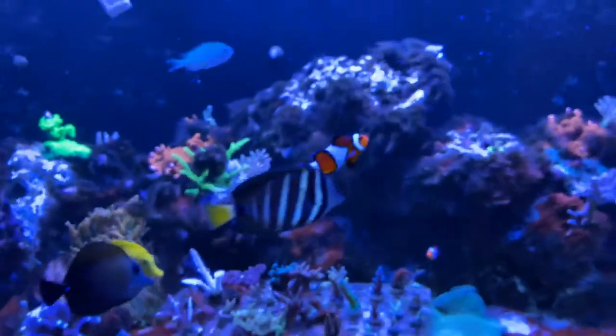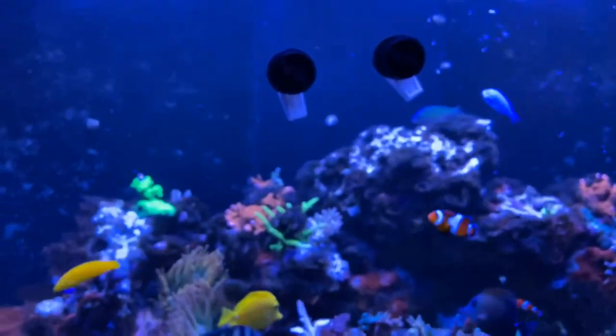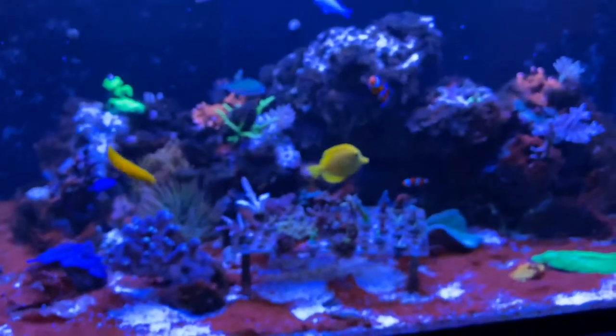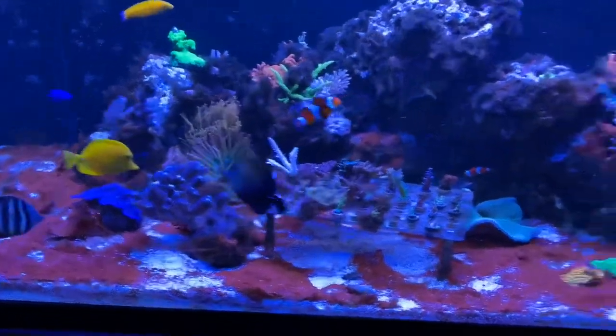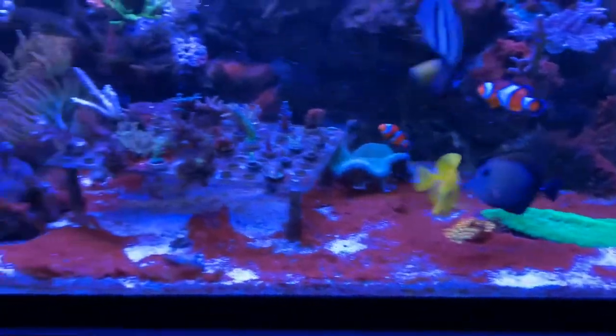Just dosed today — September 19th. Hopefully it looks a little different here in a couple days. I took the skimmer lid off and just kind of letting it foam up down there in the sump. You gotta add a lot of oxygen back because KemiClean takes oxygen away — it basically sucks it out of there. We'll see how it looks in a couple days.